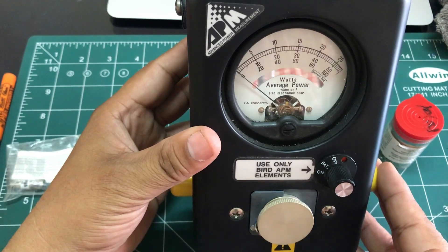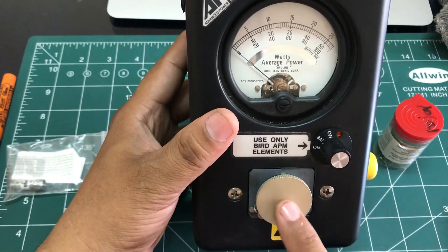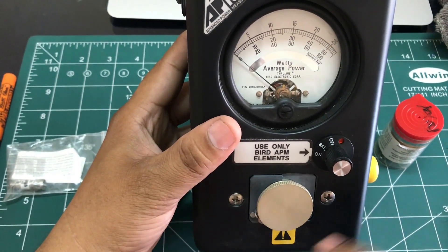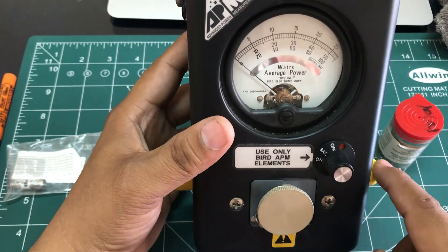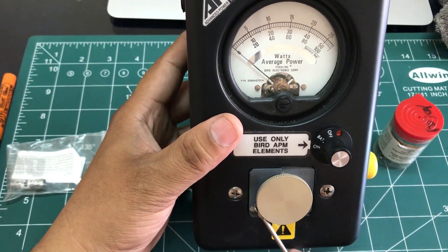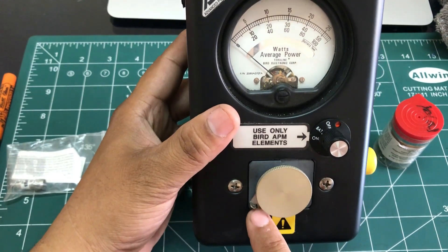This is just a dummy load. The dummy load is there so you don't get dust into the element where the measurement takes place. Make sure when it's not in use you have your dummy load inserted.